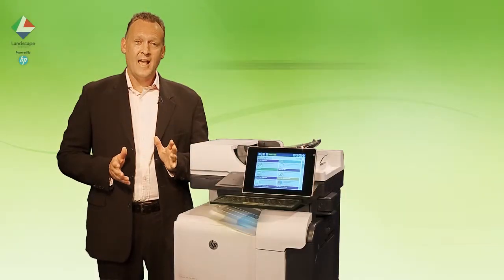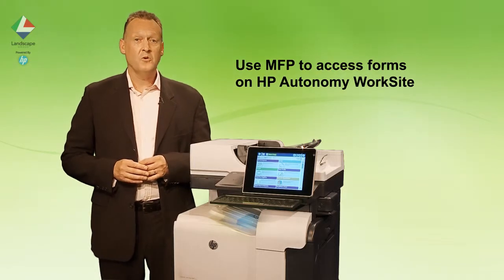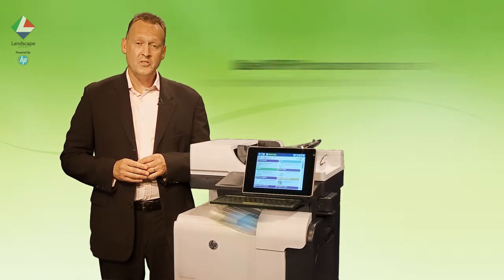Find and Print a Form allows users to access a library of forms held in HP Autonomy Worksite. Here they can preview the form and then select print. The HP MFP becomes a forms kiosk with the benefit of walk-up and use availability and centralized control of versions,